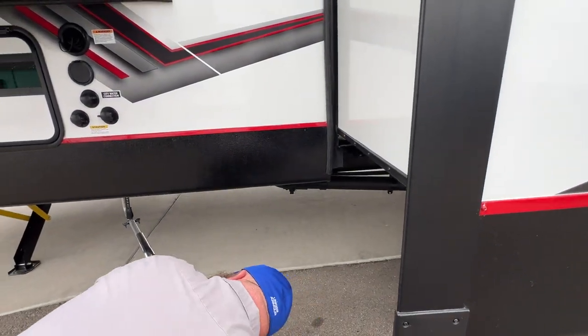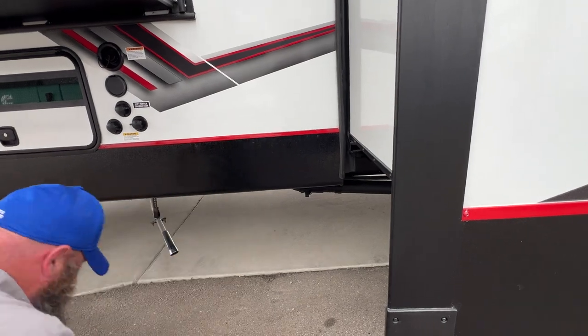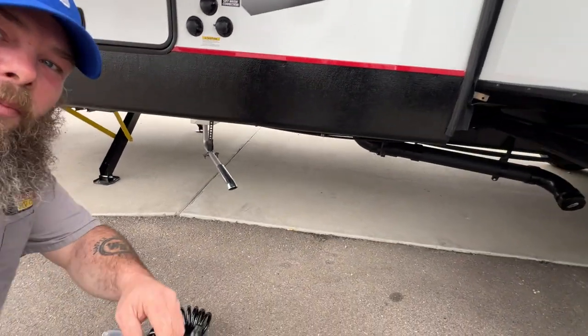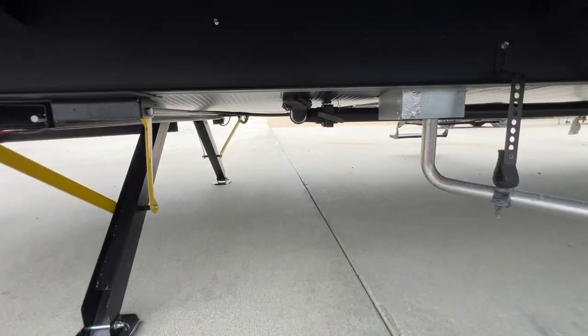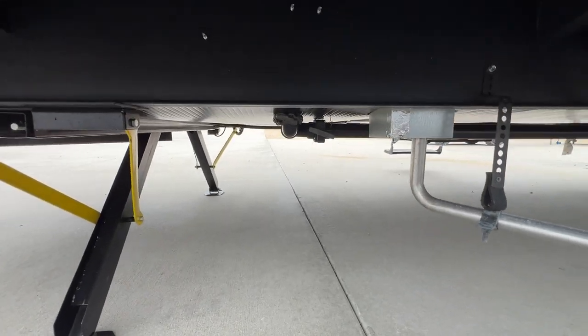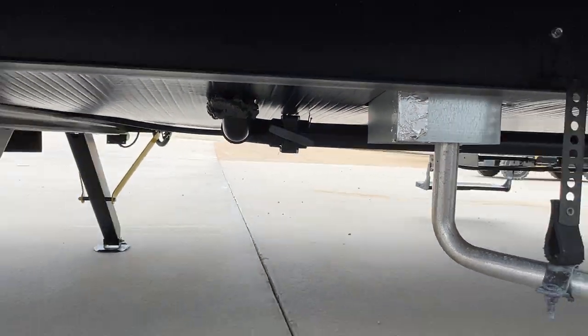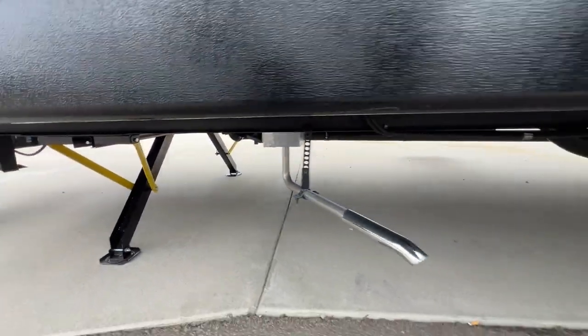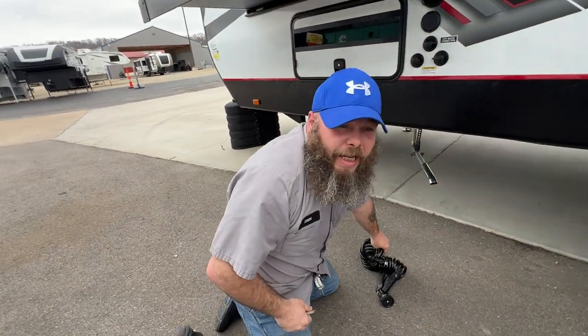Your gray tank valve is right there — that is basically going to be the bathroom sink and shower.